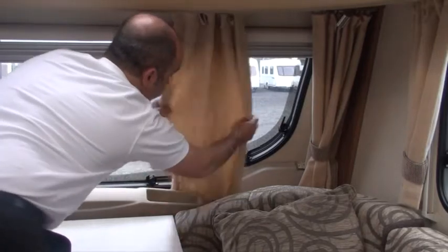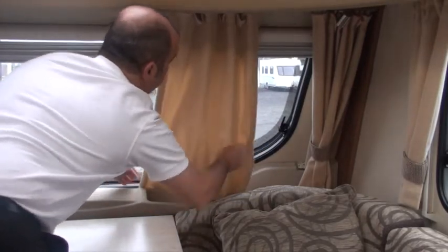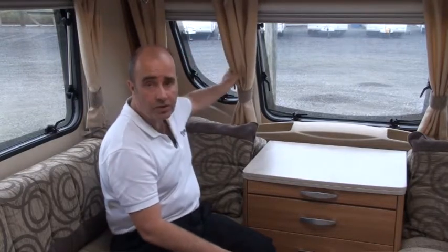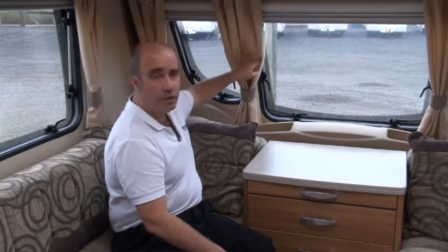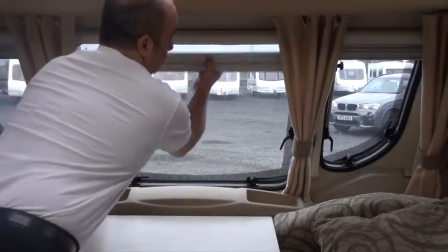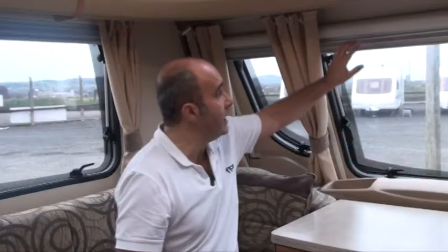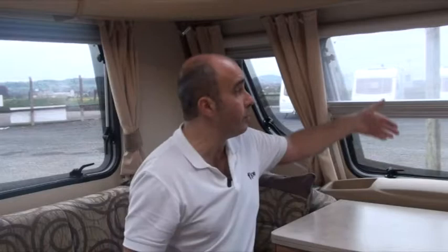Make sure your curtains are disconnected from their tie backs and allowed to hang freely so the material can breathe. Any nets you may have in the property, close those but do not close the curtains. During the wintertime you do get some sunny days — it may be very cold, but they are sunny. Closing the nets is very good for security, but it also still allows the sun to come through and create a certain amount of heat in the property, which helps reduce mildew.